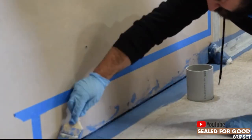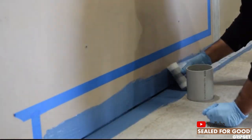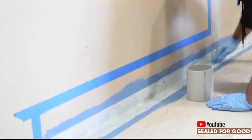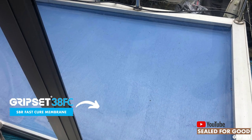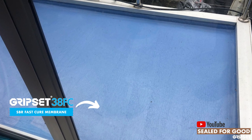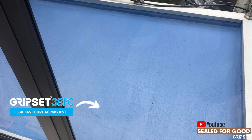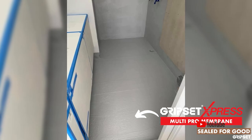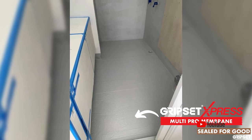That is where all waterproofing failures happen — it's always the areas that are detailed. For liquid membranes, a common application you should refer to is the state-of-the-art method using our Gripset 38 FC with our Elastoproof joint band system, which is still quite popular.